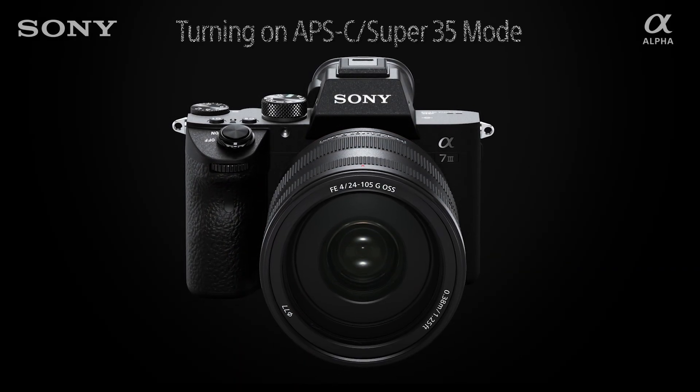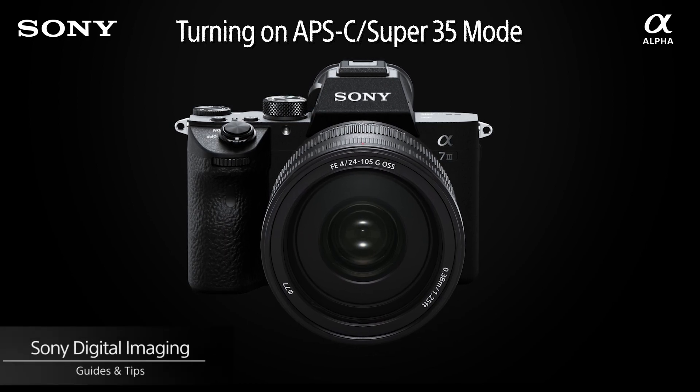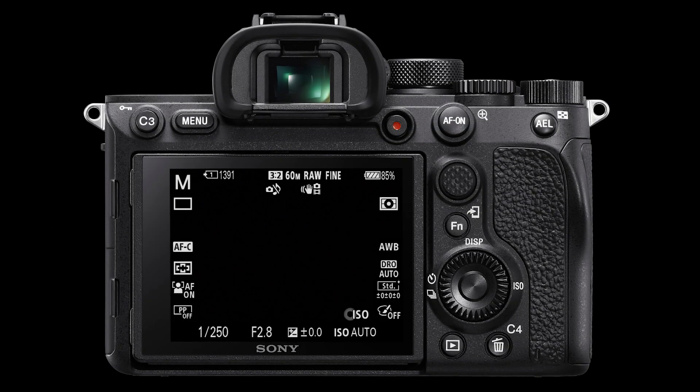Hello and welcome to another episode. In this episode, we'll look at how to turn on APS-C or Super 35 mode for your compatible Sony full-frame alpha camera. This brief how-to video won't illustrate how to turn on APS-C or Super 35 mode for the Alpha 7S Mark III. Please see the how-to video on turning on APS-C or Super 35 for the Alpha 7S Mark III, which will be linked in the bio.